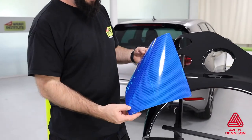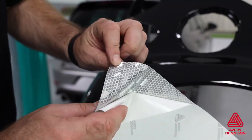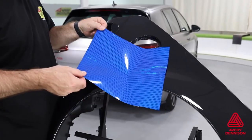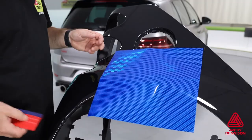The VisiFlex V8000 is between 533 and 600 microns thick, depending on the color, and it has a permanent pressure-sensitive adhesive. The initial tack is medium to high. Keep in mind that it can be picked off the surface and readjusted, and it won't negatively affect the reflective layers.